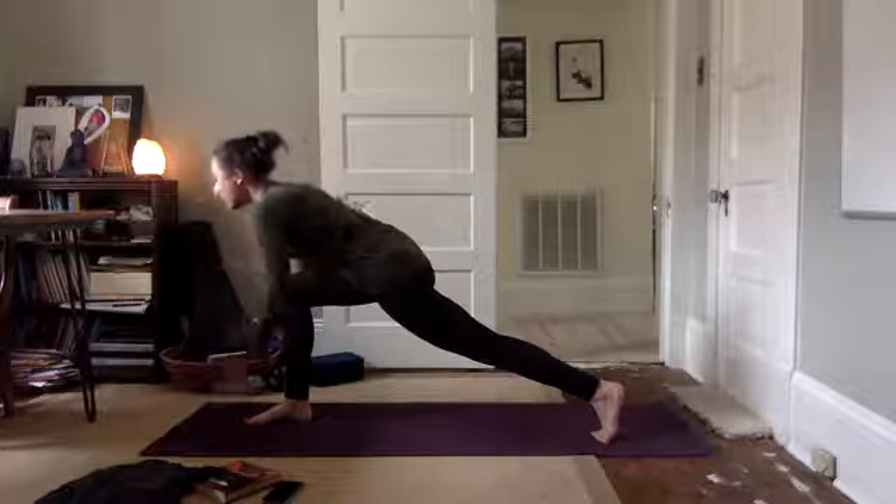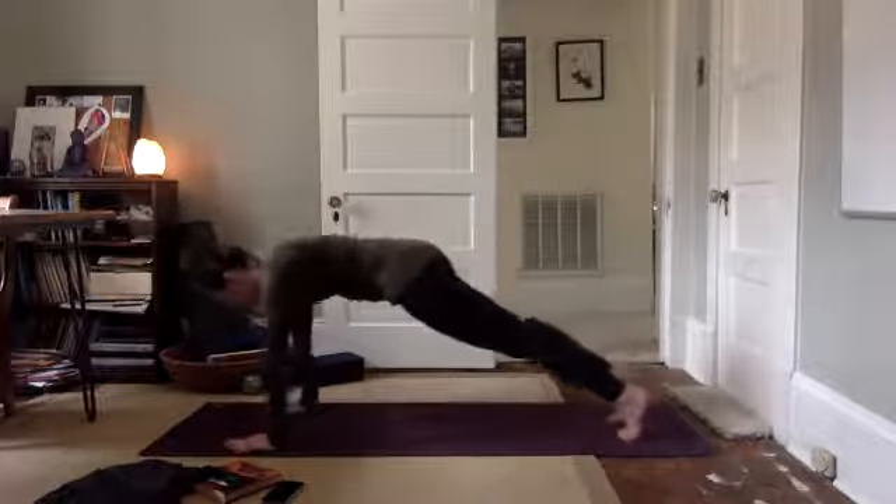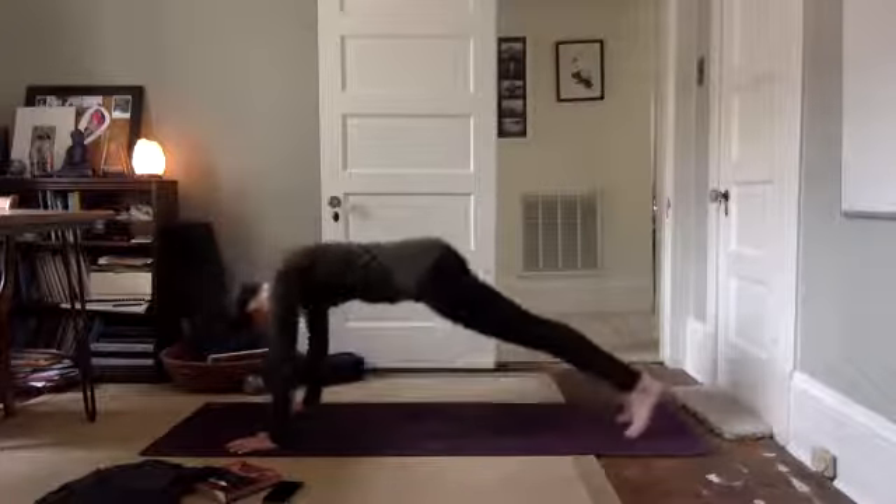Come back to center. Hands come down on either side of your front foot. Step back to plank. Lower down, chaturanga. Inhale, upward facing. Exhale, downward facing.